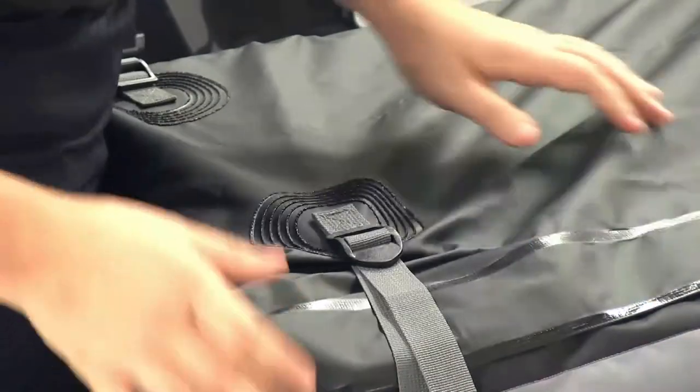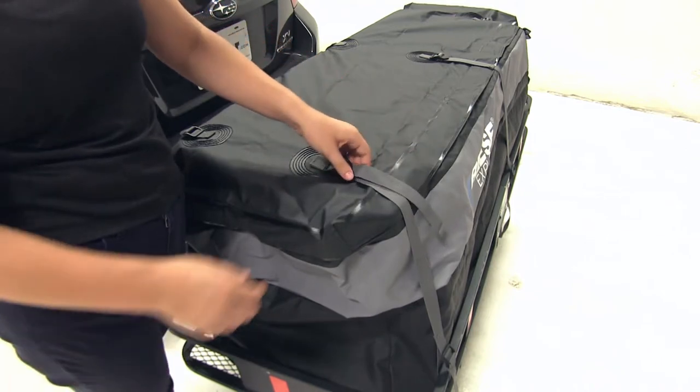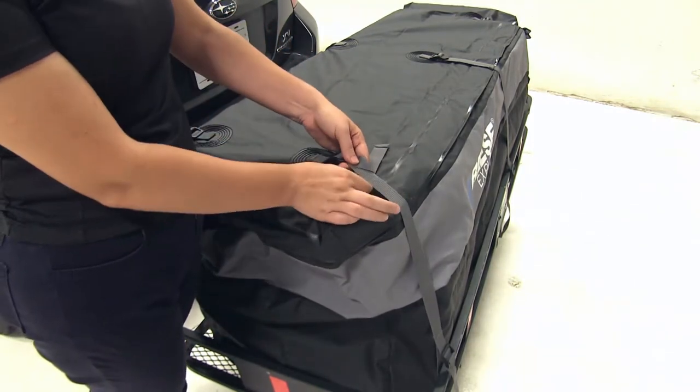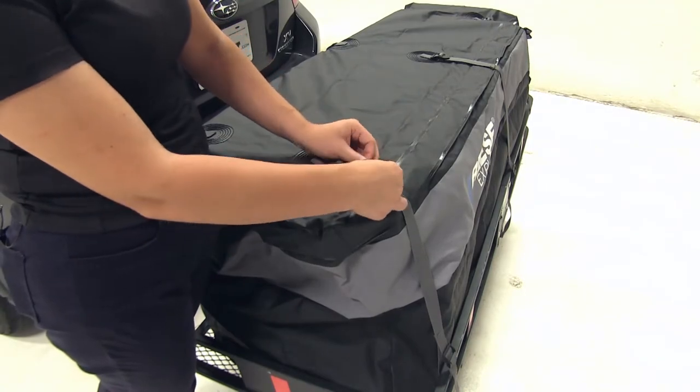We'll tighten down both the top and bottom strap, then we'll repeat that same process for all our other straps. I would suggest tucking in or tying up the excess strap so they don't fly around when driving down the road.